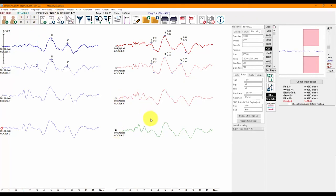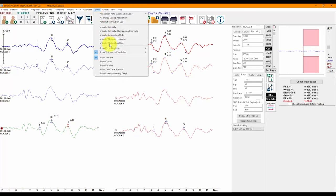When testing infants, it is not uncommon to test one ear first going through all frequencies, then proceeding to the other ear. Using this feature, you can easily move the right ear recordings to the corresponding pages first, then switch to the left ear and send those recordings to their pages. You will have the recordings arranged with the right ear recordings on one side and left ear recordings on the other, making report preparation a smooth process.